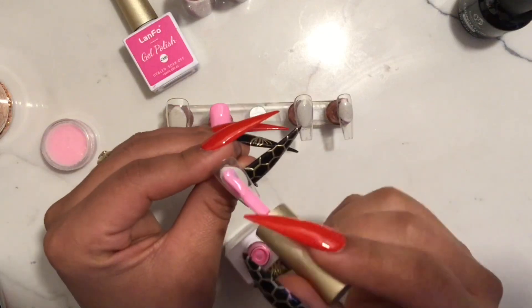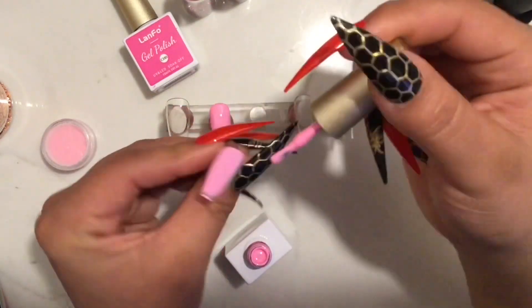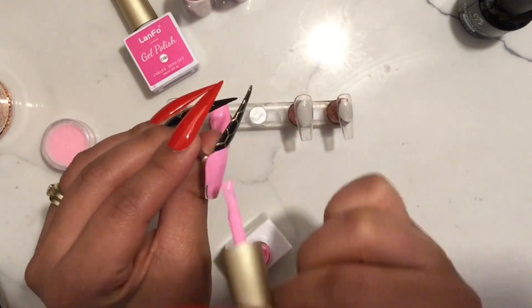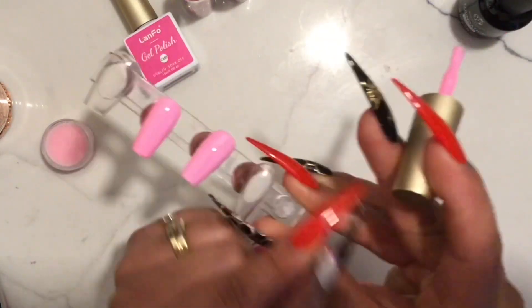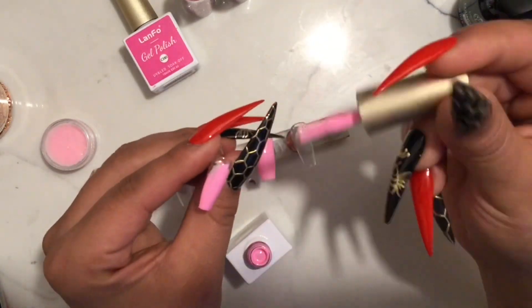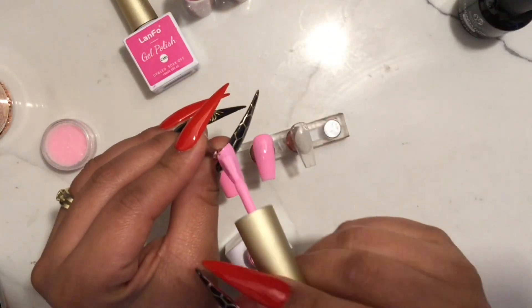Once you have your base coat cured, go ahead and take your gel polish — whatever color you choose. I decided to go with this light pink and I'm going to make sure that I fully cover my tip, working with thin layers. After I will be applying a second one, so there's no need for it to be perfect on the first layer. Just make sure that you fully cover it, and do not cure it yet because I will be adding some glitter to one of the nails.